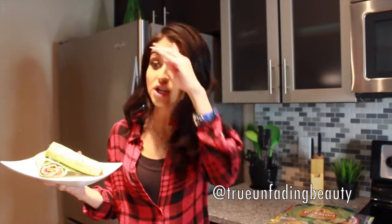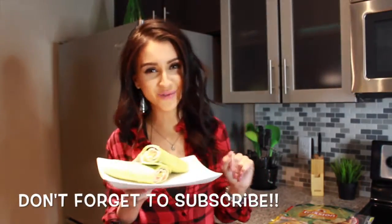Thank you so much for sticking till the end! If you like this type of video and you want more kitchen videos, just thumbs up and let me know in the comments below. If you want to help me name my wrap, go ahead and leave it in the comments below. Thank you so much for your support — I will see you guys in my next video! Bye, now off to eating!